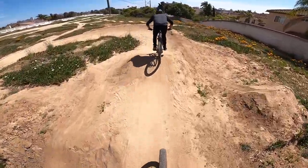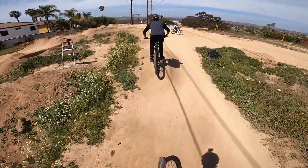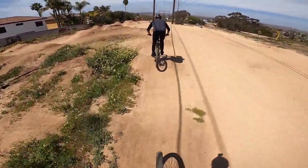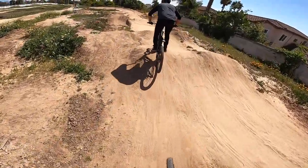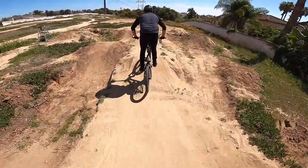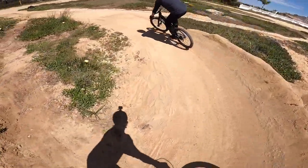Oh man, these aren't drop bars dude — you're doing really good. And to be honest, this is not the easiest pump track to ride. This is not like a professionally built thing; this is your neighborhood pump track. Looking solid.